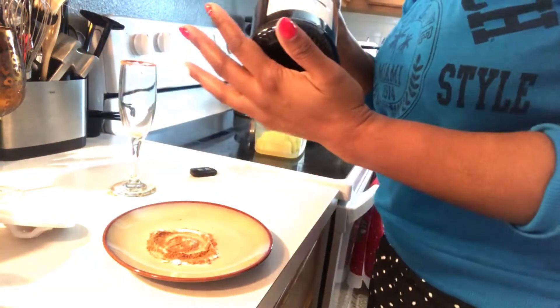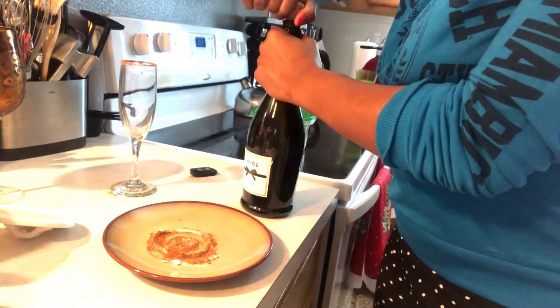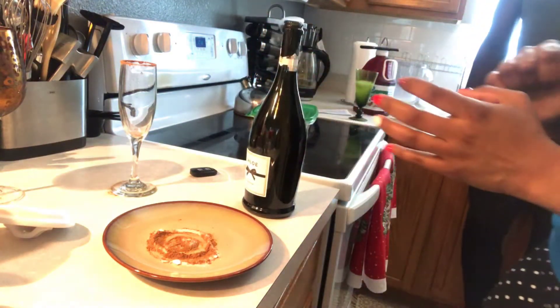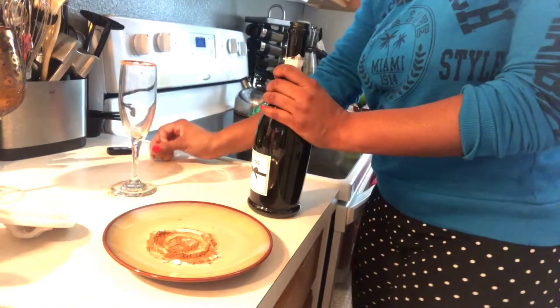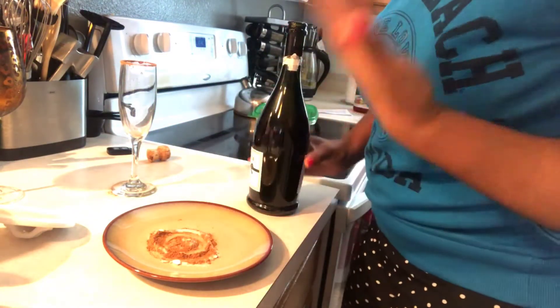I am using Prosecco as my alcohol for this one. You guys can use champagne — that will give you a nice little kick. You can use whatever you want, but since it's a mimosa, generally you see the Prosecco or champagne.